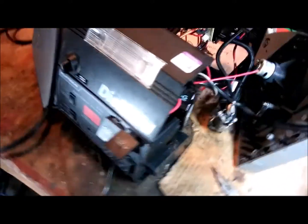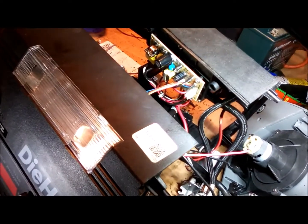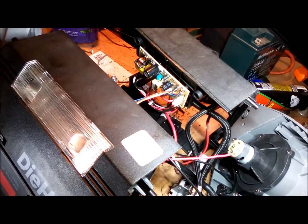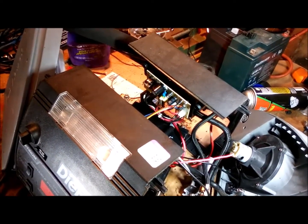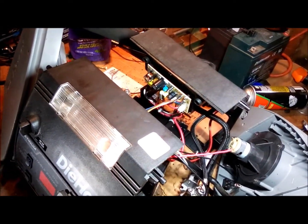Unfortunately this has a power supply board that's a lot more sophisticated than the other unit I have. That's the last thing to figure out — what's going on there. I'll have to probe around and see why it's not getting good output.